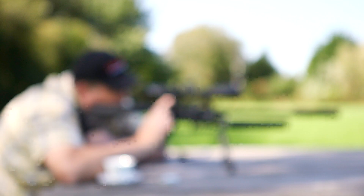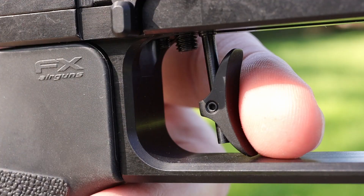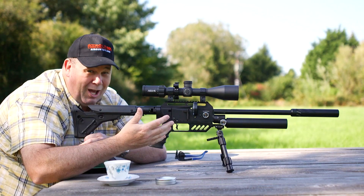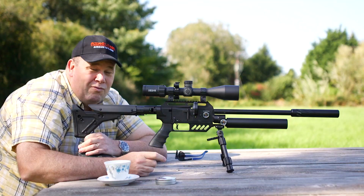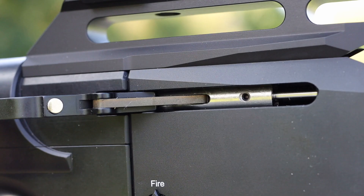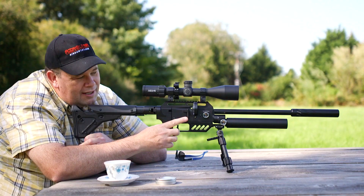The trigger is factory set and for me it's just fantastic. There's a little bit of creep before you let that shot go, but it's set up really nicely from the factory and I've made no alterations to it whatsoever. And that side lever loading — well, that is silky smooth every time. It really does help you to hit the target quickly and accurately. FX have put in a little magnet so that when you bring that lever back and then put it forward again, it sort of grabs — so you don't have to push in those last few millimetres.